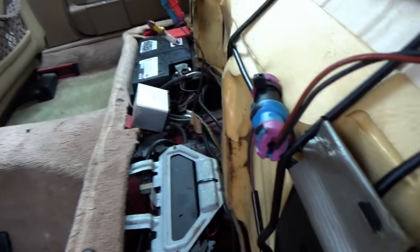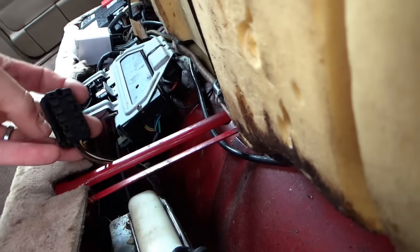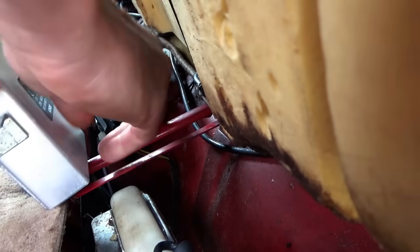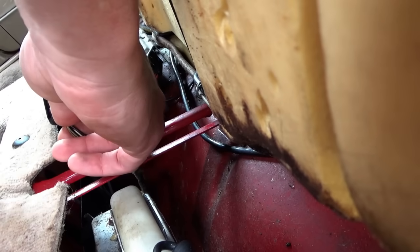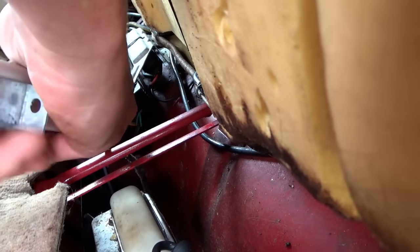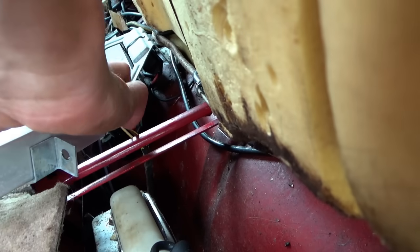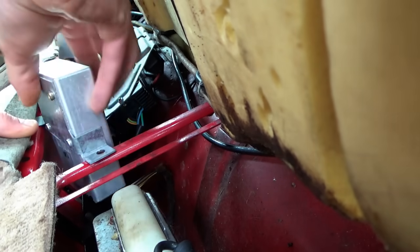Here we are under the rear seat. Here's the plug for that voltage transformer that was missing. So that goes in here like that, and the plug looks like it goes in from the bottom like so. Looks like it should reach, so I'm just going to plug it in — and this thing should slip in here.